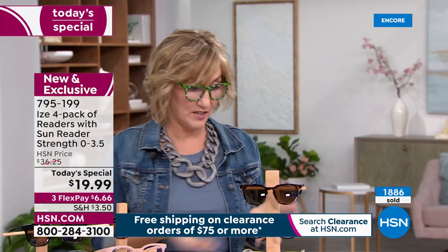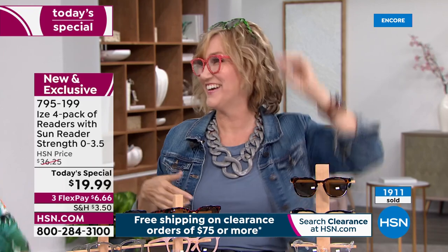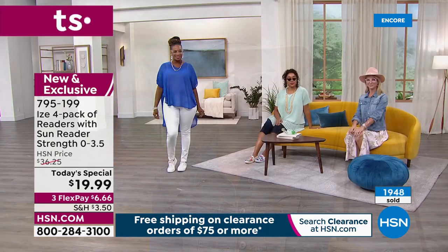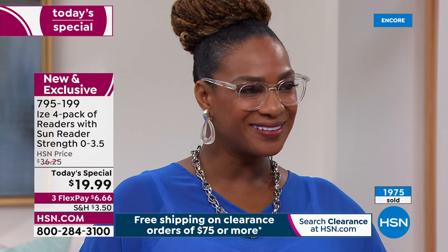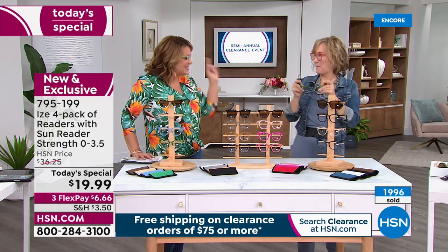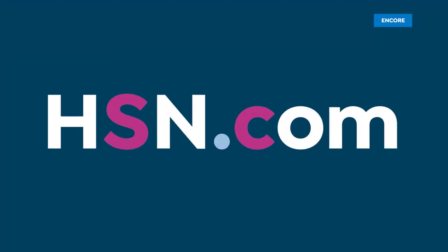I love that these have a single-piece bridge with no separate nose pads that dig in. And with those spring frames I can go from a Zoom call to walking around without worrying. We're at almost 2,000 sold — just choose your color set and magnification. Item number 795199, and there's a three-flex-pay of six dollars and change. Lisa's not going anywhere — stay with us, more semi-annual clearance coming up!